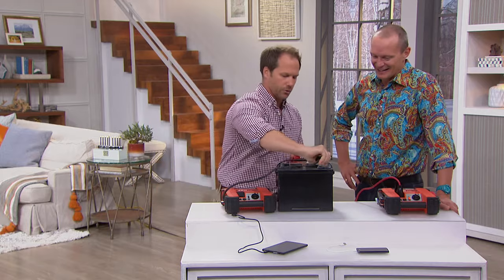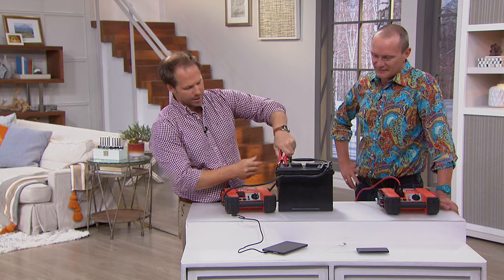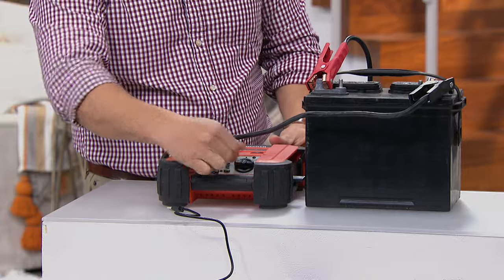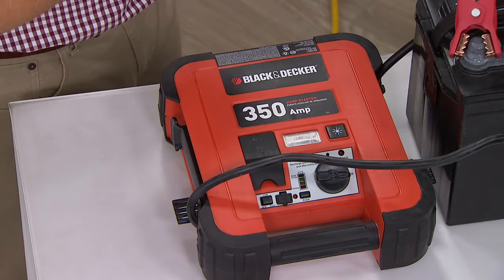You've got a good little cord. I'm going to put the black with the negative and the positive right here. Then all you do is switch it on and you'll be able to jump that vehicle multiple, multiple times.